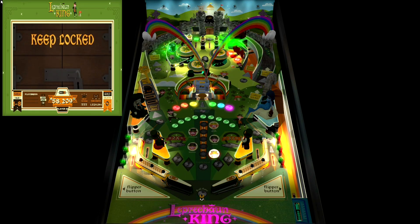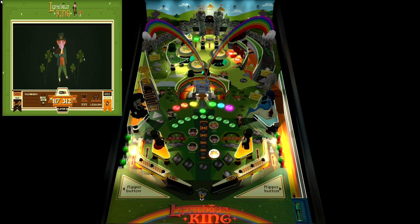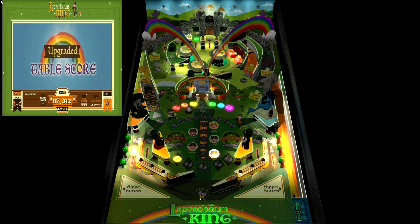Virtual Pinball X has officially made its way over to the Legends Ultimate Arcade Cabinet. In this video, I'm going to show you guys how to get it set up. This is Steve from Rostalgia, and let's get started.